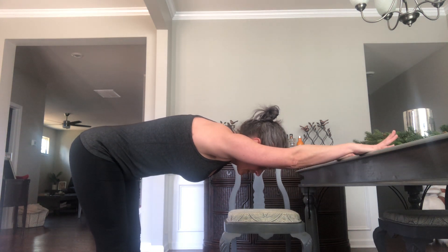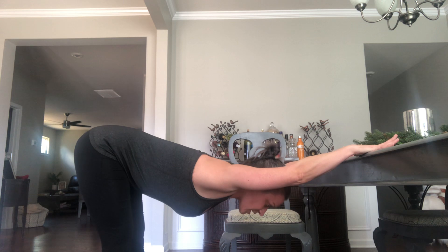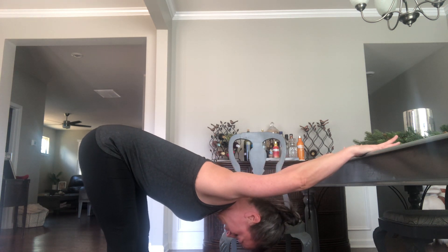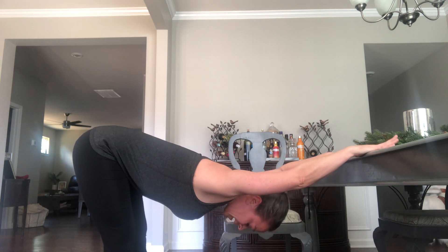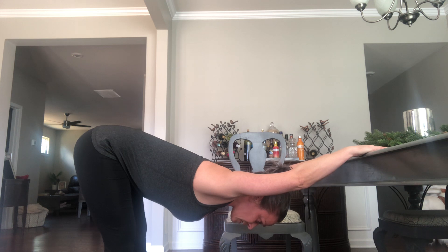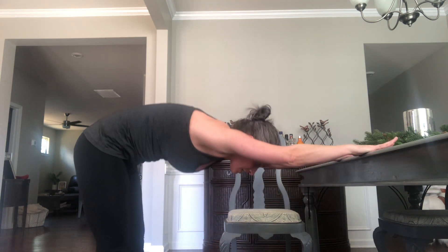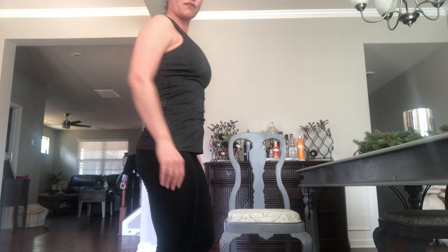Go ahead and straighten. This time, allow your head to drop between your arms and then arch through the back, allowing the shoulders to stretch out. Hold for five, four, three, two, and one. Coming up, roll through the spine, stand up, and roll out the shoulders if that feels good.